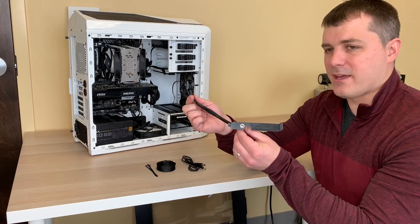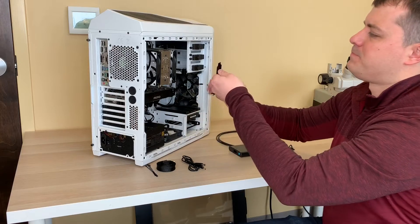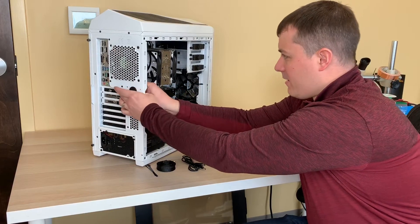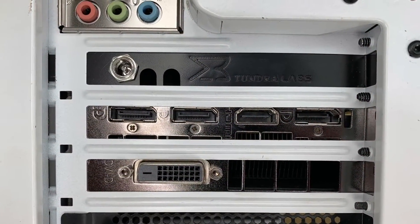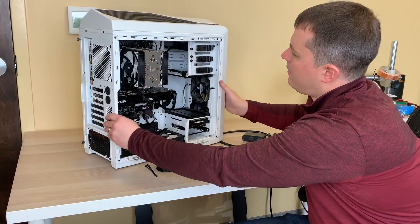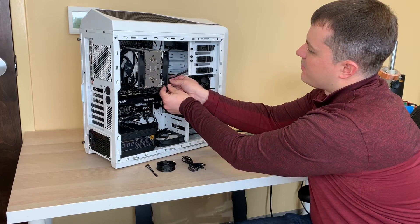What you end up with is a cable attached to the PCI bracket. From here we can take our PC and slide the PCI bracket into the PCI slot.